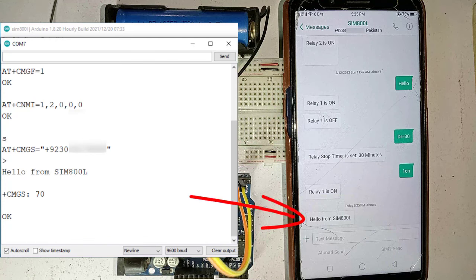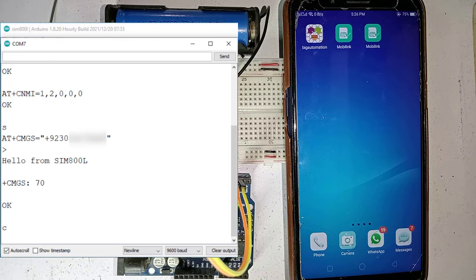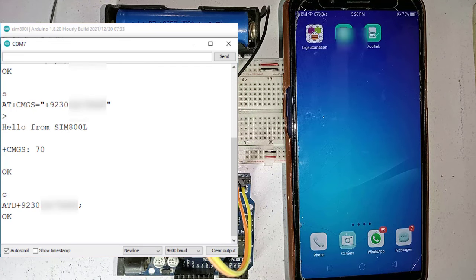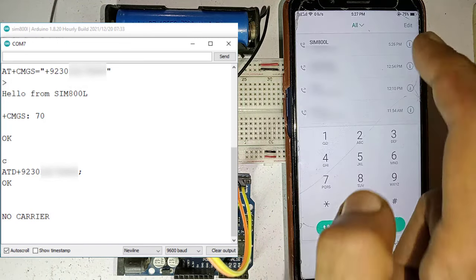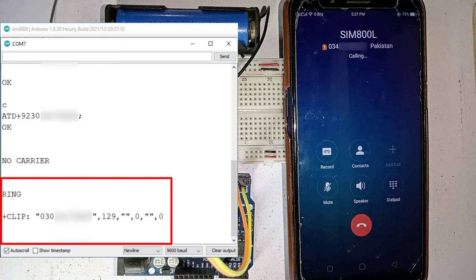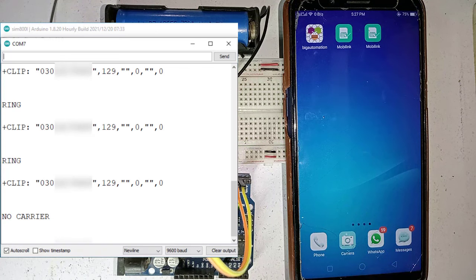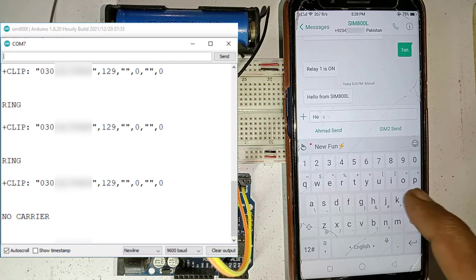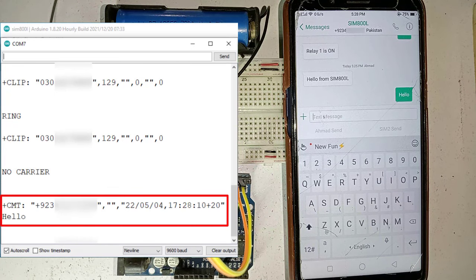You can see the SMS is received on the phone. Next, to make a call using the GSM module, send C from the serial monitor. After a while, the module will make a call to the phone number you entered in the sketch. Similarly, make a call to your GSM module from your phone, and the response of the incoming call will be displayed in the serial monitor. You can also send SMS to the SIM800L GSM module using your mobile phone, and you can see the incoming SMS in the serial monitor.